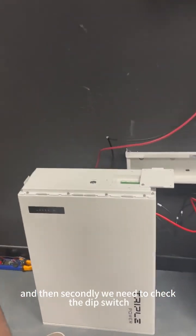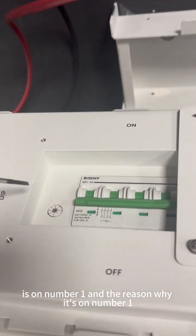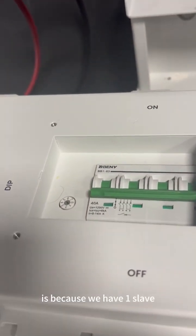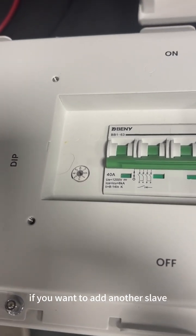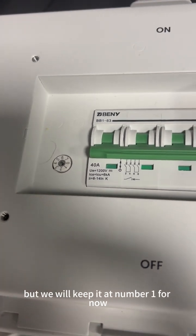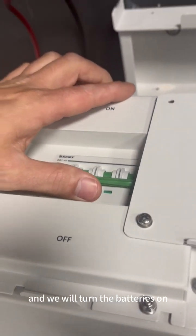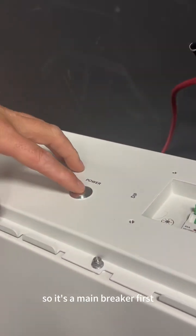Secondly, we need to check the dip switch. The dip switch is on number one because we have one slave. If you add another slave, you would need to change it to number two, but we will keep it at number one for now.